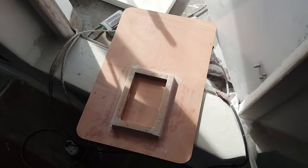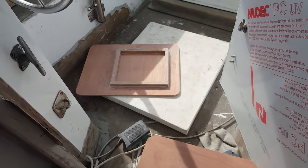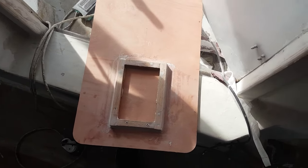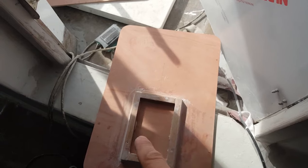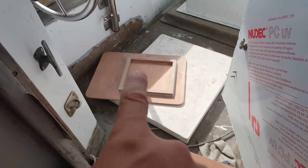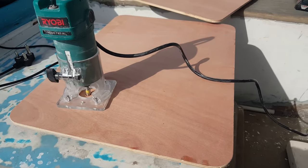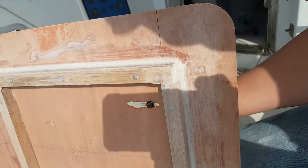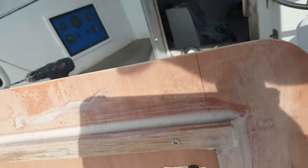Monday morning - looks like I'm alone today. I don't know where Moses is. I've got these frames that I glued on, where the electrical panels are going to be. I'm just sanding around the edges, cleaning everything up nicely, and then I'm going to route out the interior there and on that one too. I'll drill a pilot hole and then route out that whole interior area.